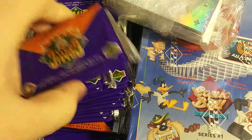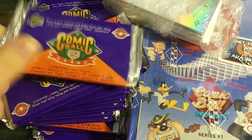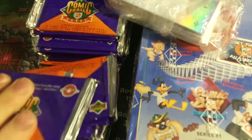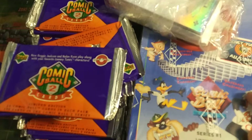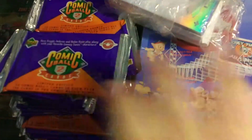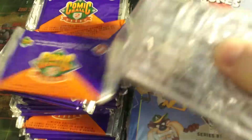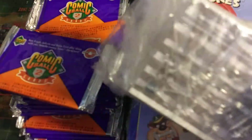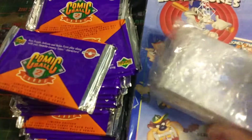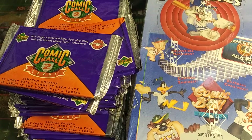We got Comic Ball cards. We have Series 1 and Series 2. I picked all these up off eBay for quite cheap, so I was pretty excited. We got this box that's unopened for Series 1, and all of these loose packs for Series 2. I don't even know how many I have. I also have all these loose cards that they sent with it. So this is what we'll be opening up today, and maybe a booster pack or two, just to see what's in the booster pack themselves.